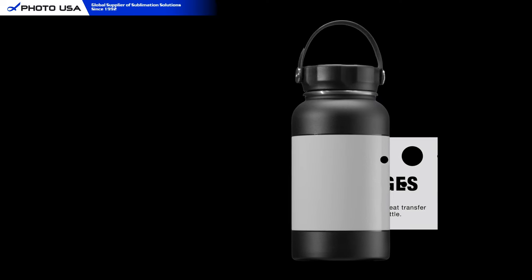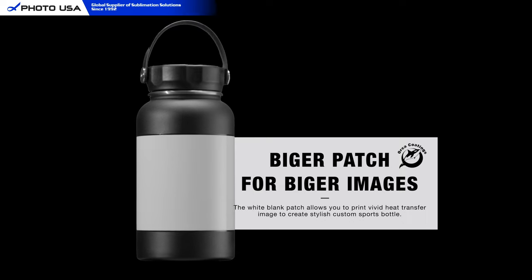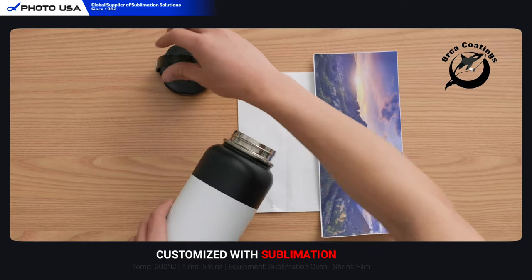Finished with our proprietary Orca coatings, it can produce a high-quality heat transfer image. Now let me show you how to sublimate it — it's very easy.